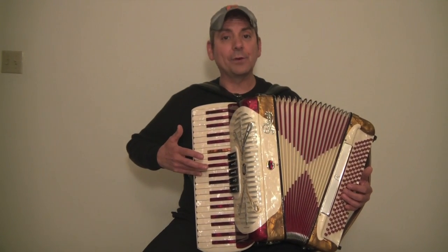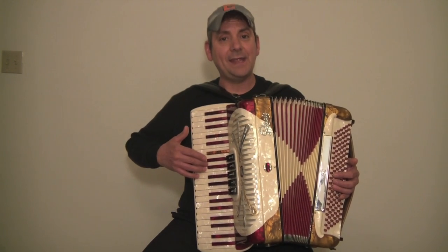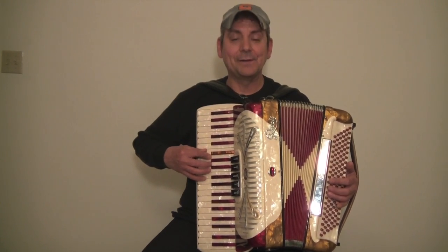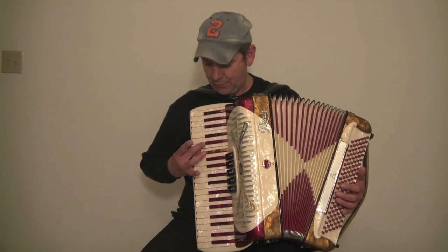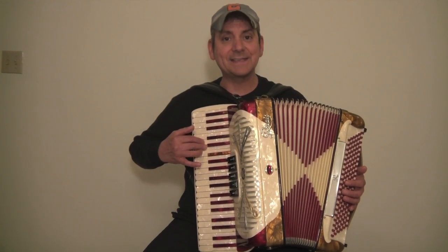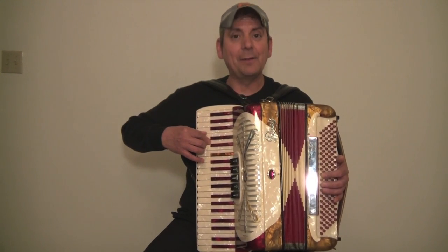Now we're going to come back down: fourth finger on the B, third finger on the A, second finger on the G, thumb on the F. Now let's cross over with the third finger on the E, second finger on the D, and the thumb on the C.